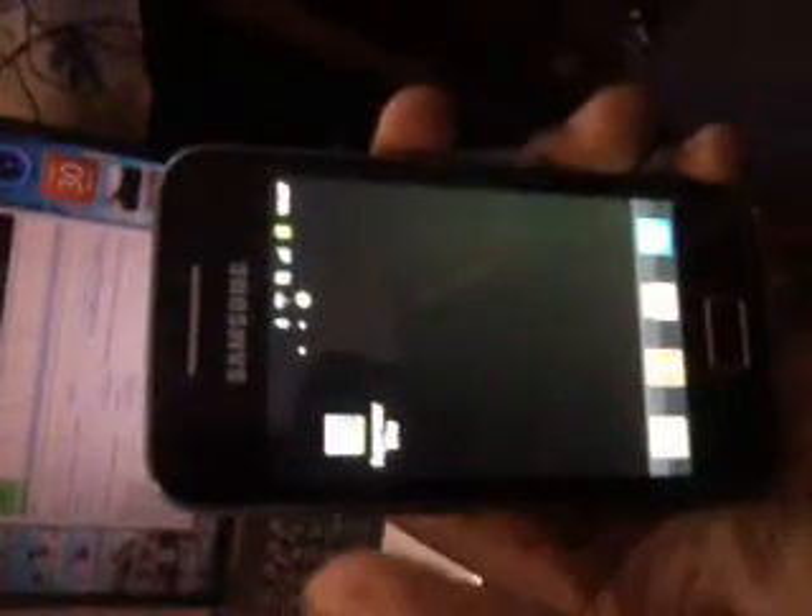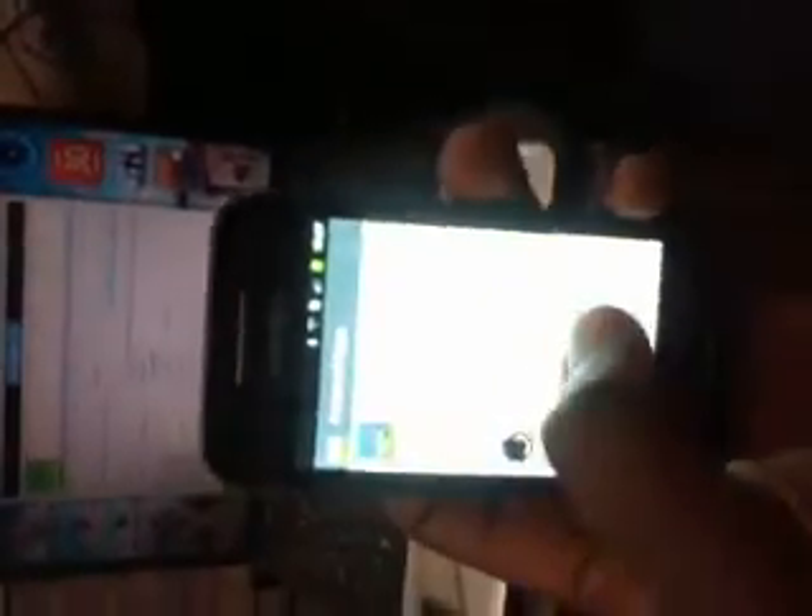Thank you for watching my video. And if it helped you, please don't forget to like and get back to me if it helped you. This is a root tutorial for the Galaxy Ace. As you can see — yeah, it's amazing. Okay, thanks.